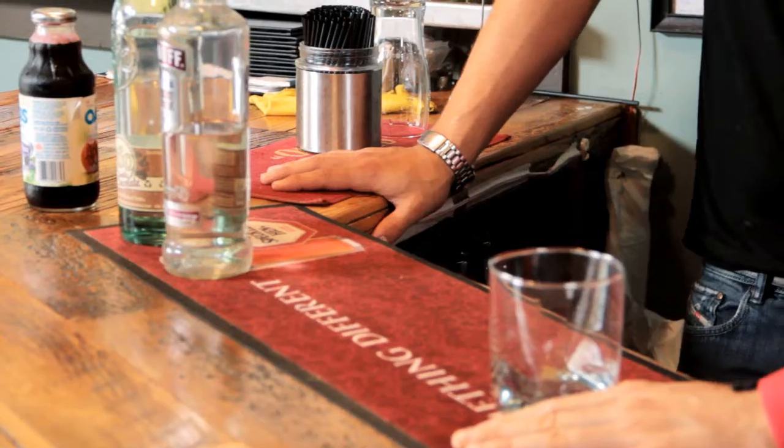Welcome to HalfHourMeals.com. I'm here with Dave Clancy of the Baker Street Station in Guelph, and he's going to show us how to make an original razzmatazz. What is it? It's a raspberry-based cocktail. Excellent drink for the ladies especially — the ladies' drink, the razzmatazz.